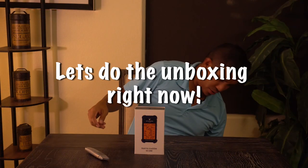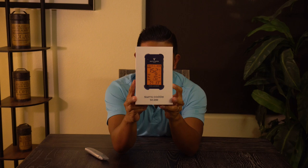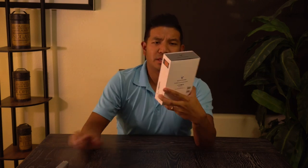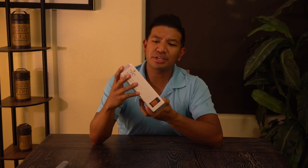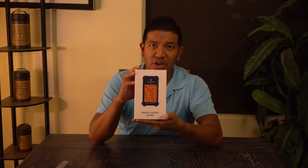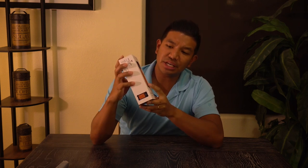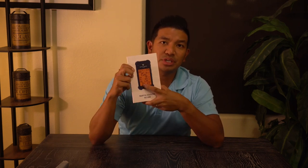I'm going to do an unboxing of the Voice Caddy Swing Caddy — I'm going to do it on the a6300. This is the Swing Caddy portable launch monitor SC200. It tells you your carry distance, swing speed, ball speed, and smash factor. You can customize the loft angle to the exact clubs that you have.